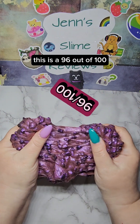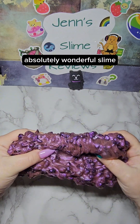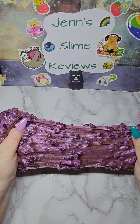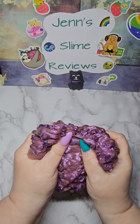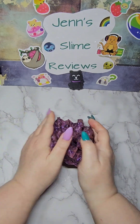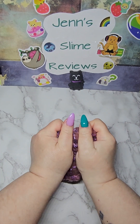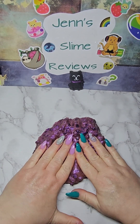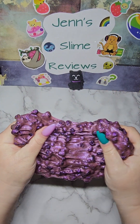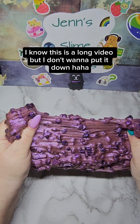This is a 96 out of 100. Absolutely wonderful slime. If you like lava rock, you will love this slime. I know this is a long video, but I don't want to put it down.